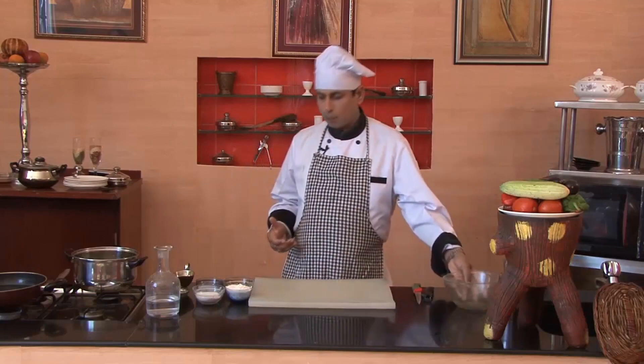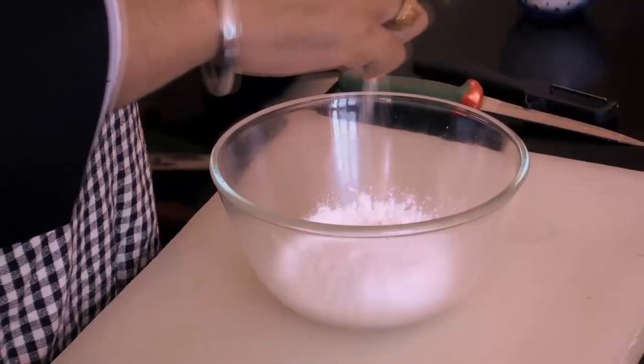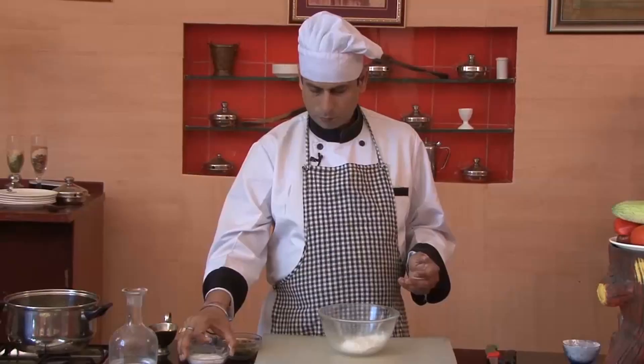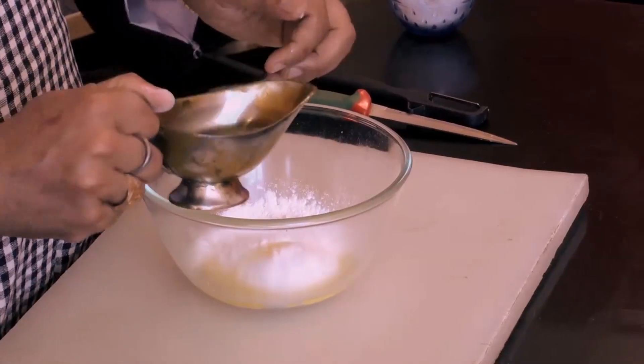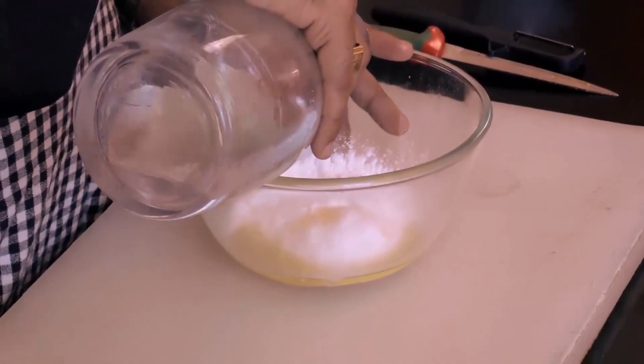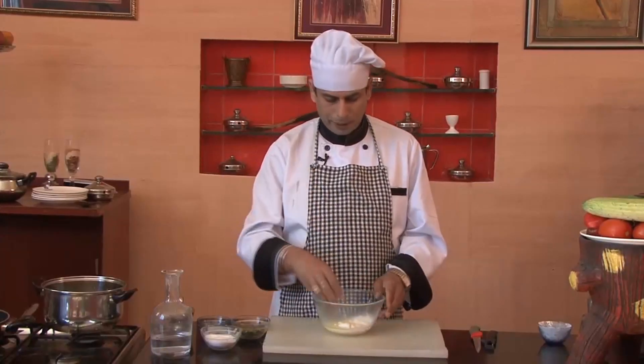So firstly we'll take a bowl. To that we'll add 100g of flour and a pinch of Baking Powder. After that we'll add Ghee, which I have already melted before — approximately 25-30ml. After that we'll add a bit of water, and we'll make soft dough with this mixture.